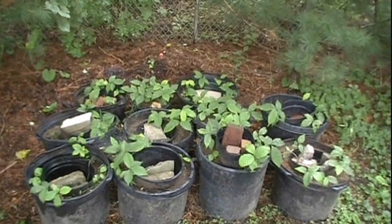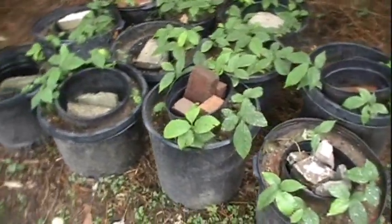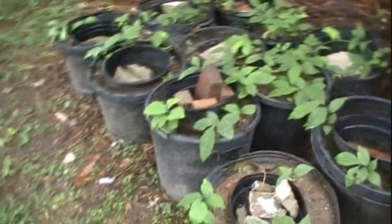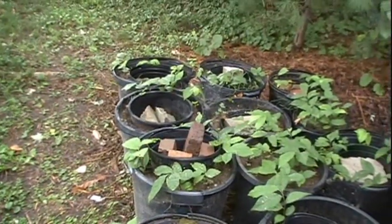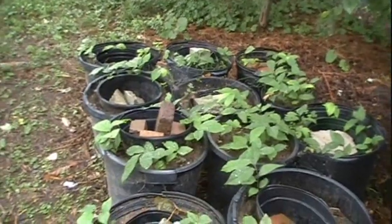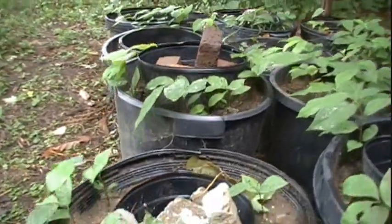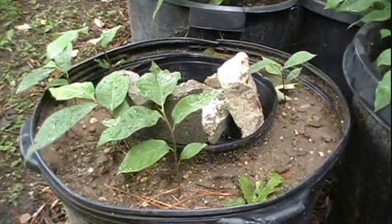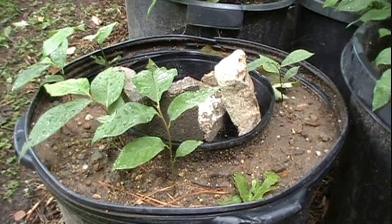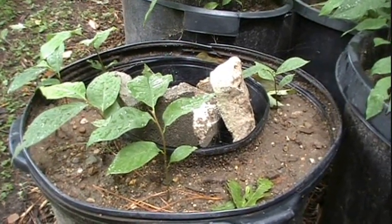It's September 22nd now, out here at the house. I decided to move these pawpaw seedlings from the orchard to the house, because Indiana was going through a bit of a drought this year and I was only able to come out and water them on the weekends — they were struggling a bit. By moving them to the house, I was able to water them as often as they needed. Out of the 300 or so seeds I planted, approximately 100 seedlings have sprouted, which I'm pretty happy with.